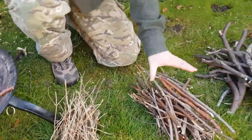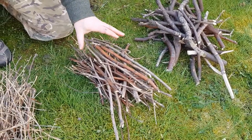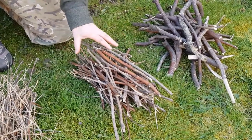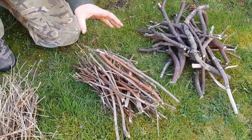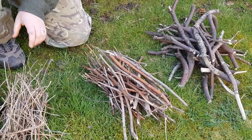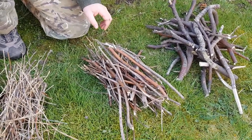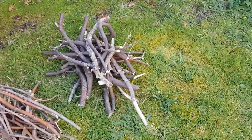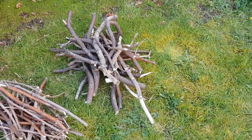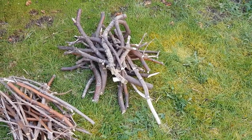You then move on to sticks which are about the diameter of a pencil — another big double handful. If you go any bigger than this, you will not get the heat transfer from the smaller twigs to get a good fire going. After these, you move on to sticks about thumb thickness in diameter, which will allow you to get a good self-sustaining fire.